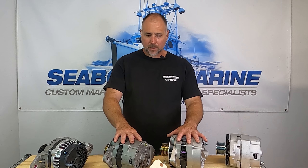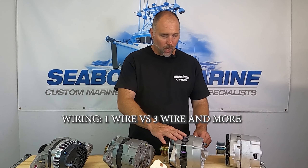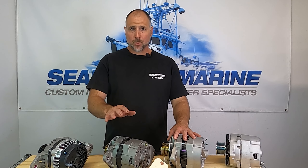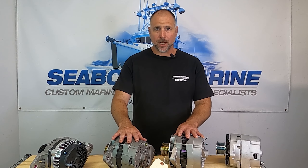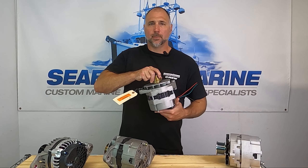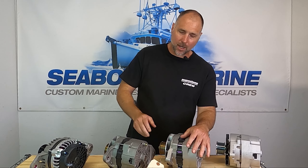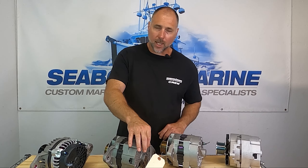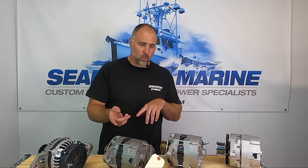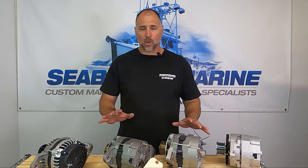Once you've figured out what frame style you have and what alternator will fit in your engine, we need to determine what wiring you have. We sell alternators in two different configurations: a three-wire or a one-wire alternator. The three-wire alternator has multiple wires — in most applications it'll have a plug on the alternator, but it could also just have some wires connected to the back with ring terminals. You can change from ring terminals to a plug or vice versa when changing alternators — there are only a few wires to connect.